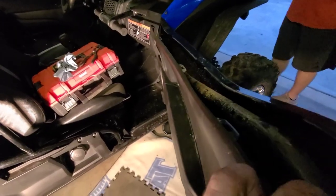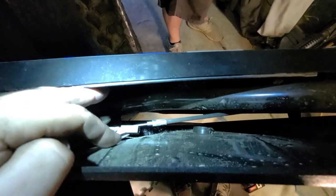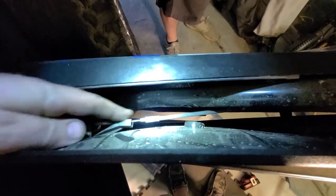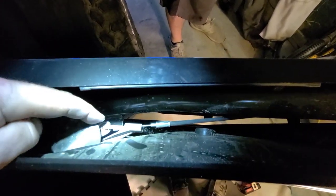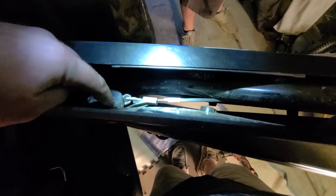Once you get your push pins out and all the screws, if you look down in here — get a flashlight — you can kind of see where that slips in there. There's a little L-bracket that goes in there. What you want to do is pull up on it and slide it out at the top to remove the outer door panel.